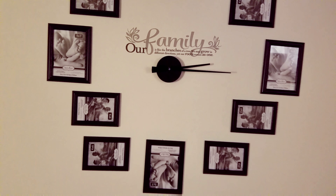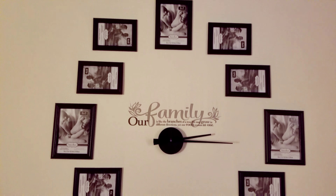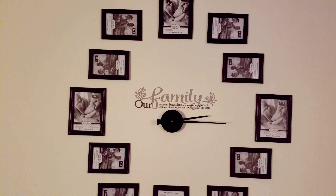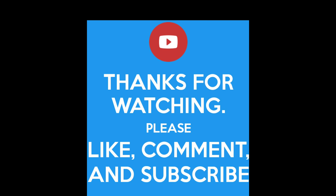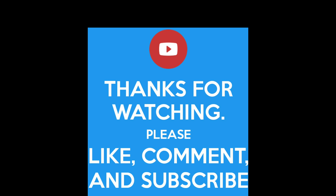So to get to this video, I'm going to show you how I took Dollar Tree picture frames and a Dollar Tree wall sticker to design a wall clock. So I went to Dollar Tree and I got four five-by-sevens — those will be the 12, 3, 6, and 9.